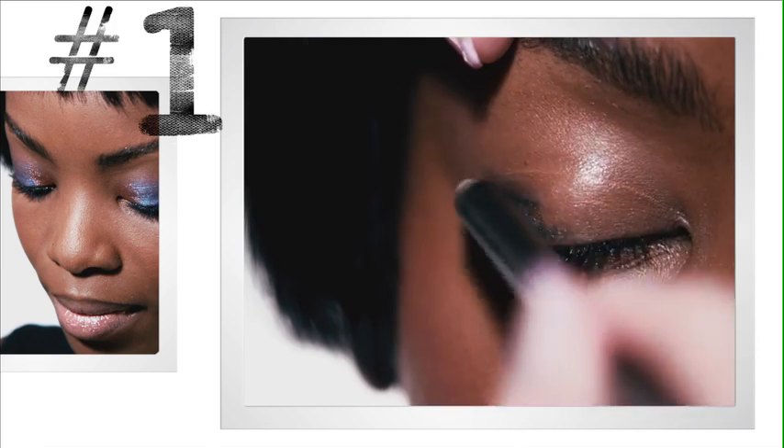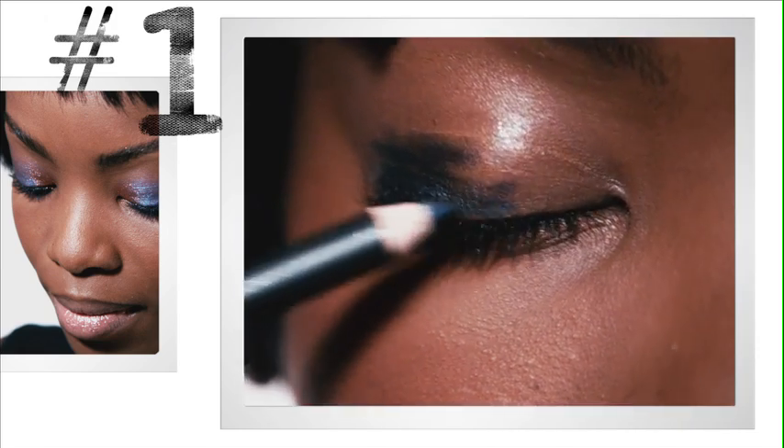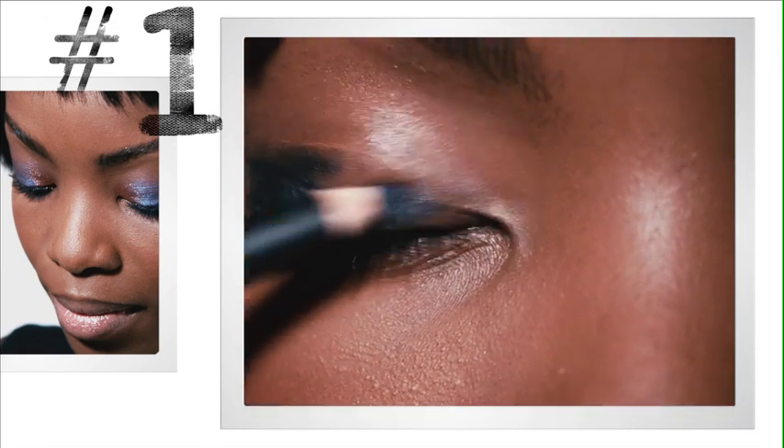I just want the eye to be a little bit tacky so that the pigment will actually stick really well. Take a little bit under the eye as well.